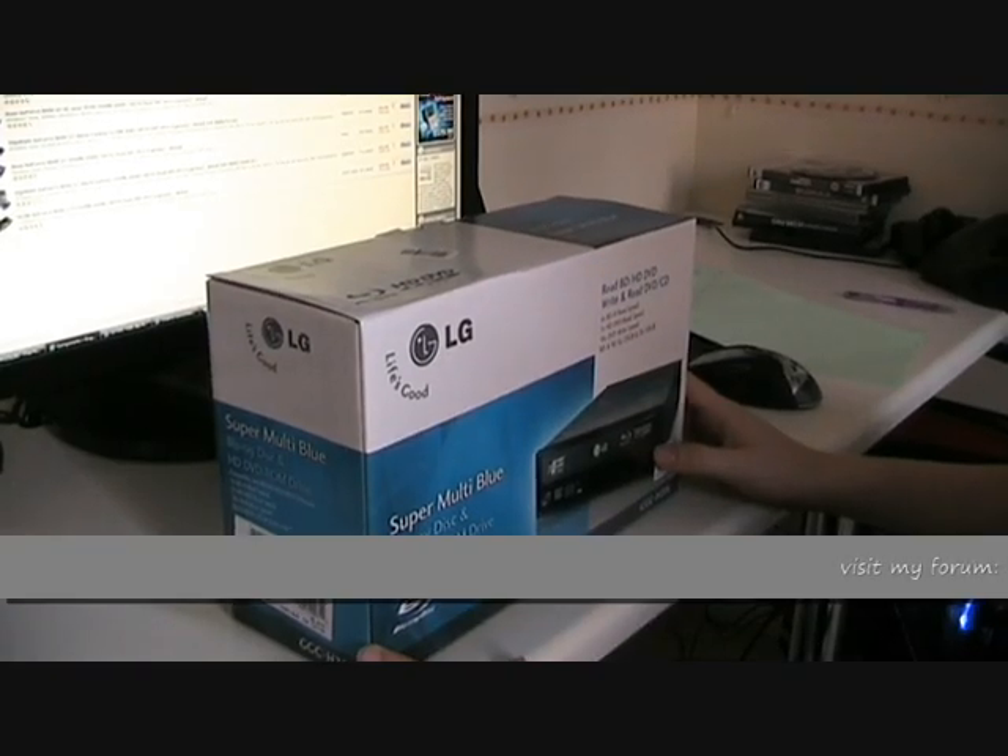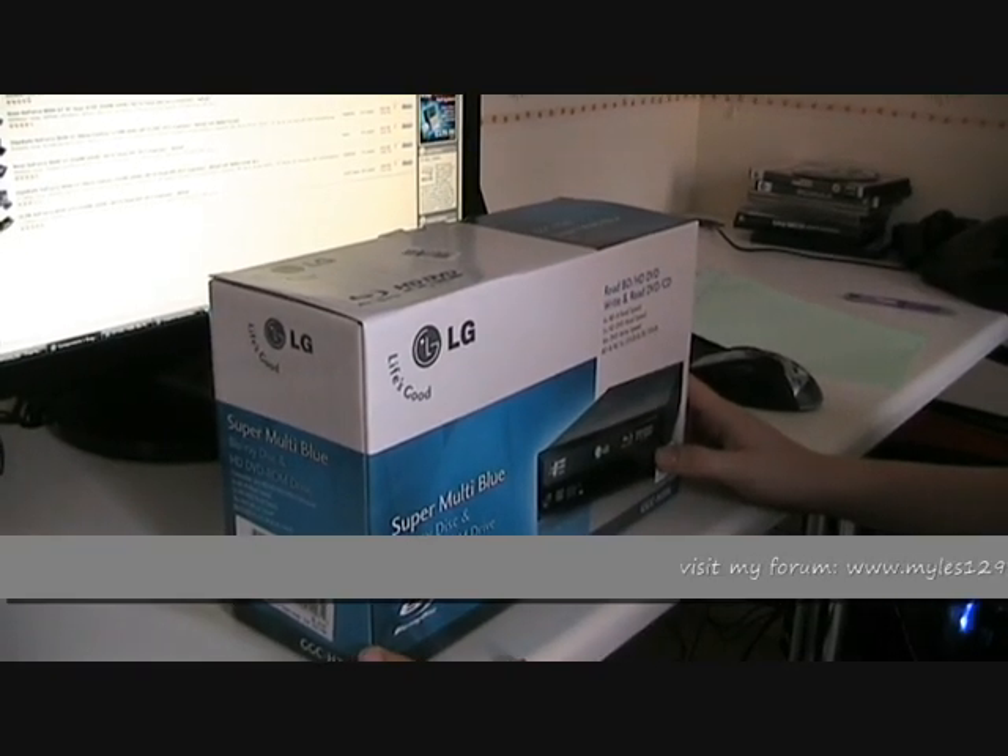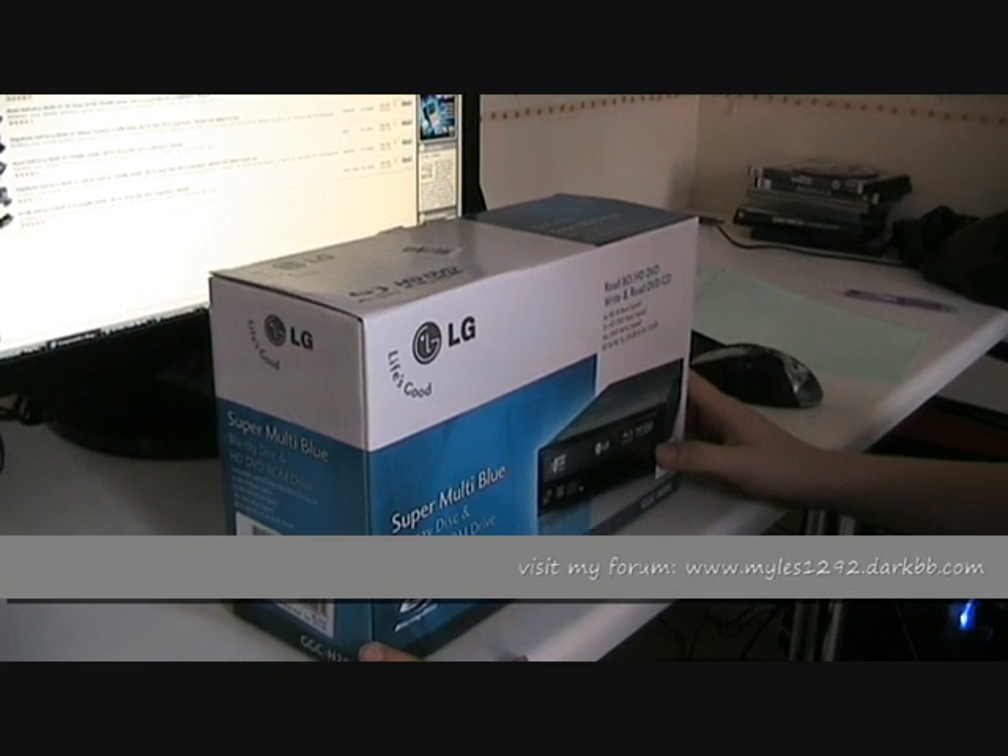Hello, I'm Miles1292. I'm here again today to show you my latest video: PC Blu-Ray playback on a budget.